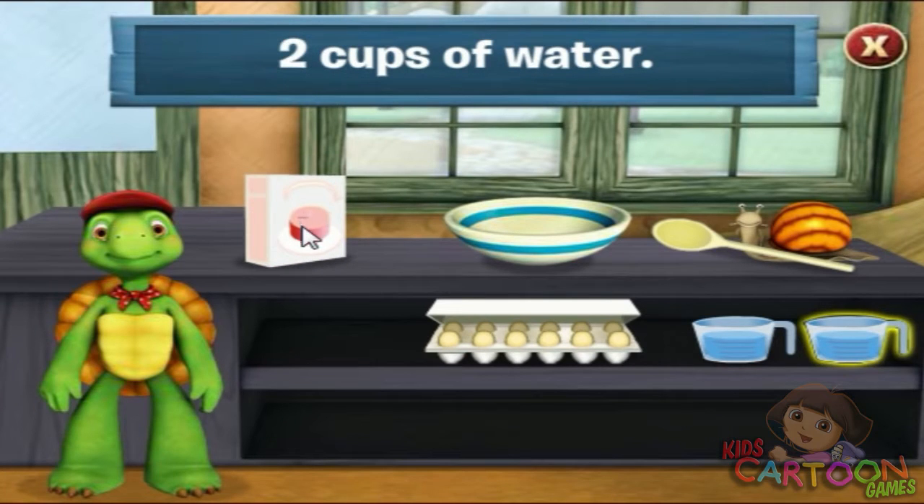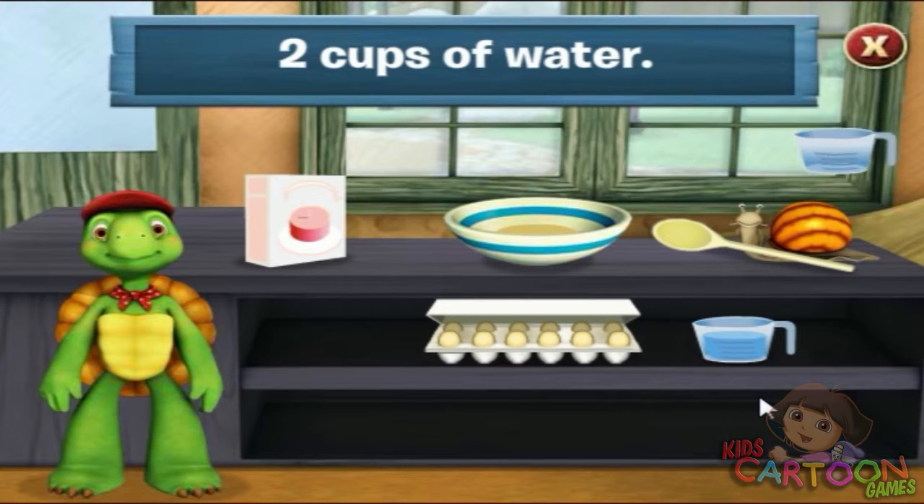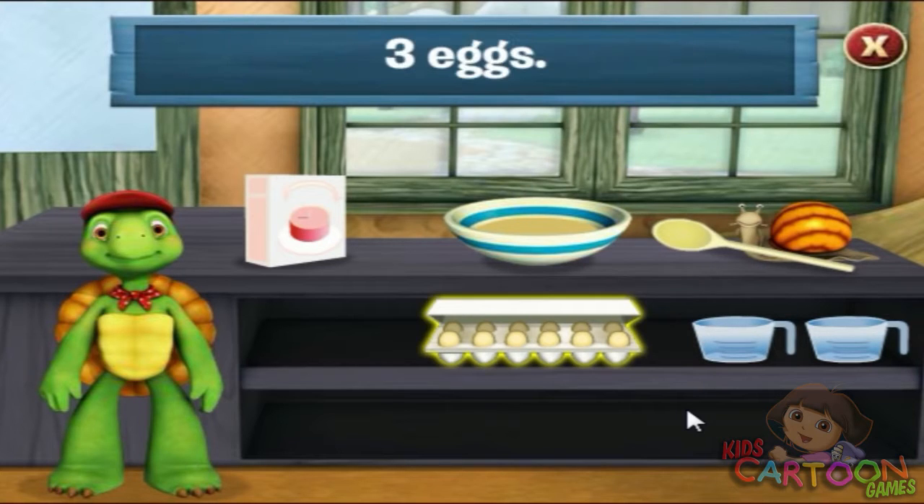Add two cups of water. Click on the cups of water. Two. That's two cups of water. The recipe says we need three eggs to bake a cake. Click on the eggs to add them to the bowl.